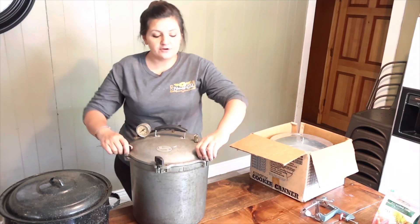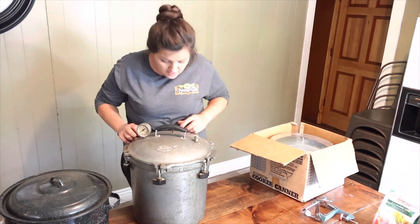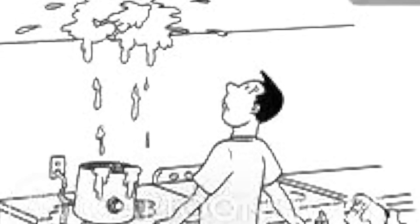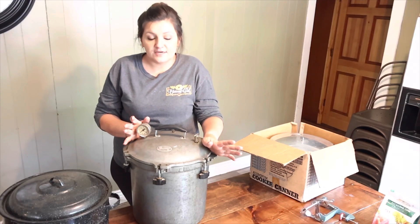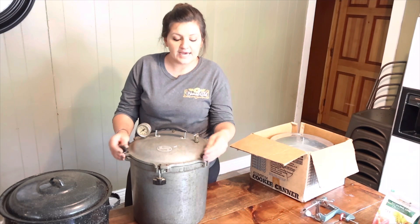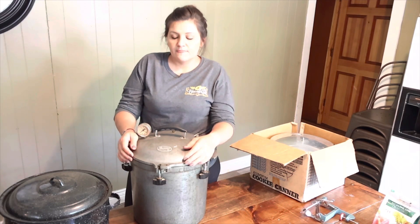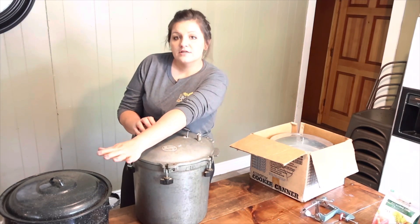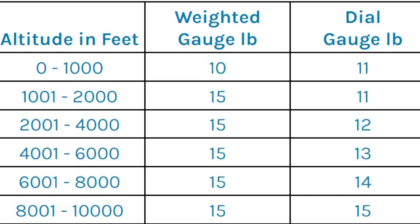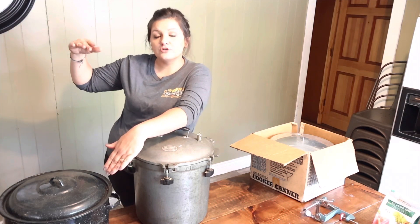This is my All American pressure canner and I'm very excited about it this year. Don't be scared of pressure canning — I'm sure everybody's grandma, aunt, and uncle has told you about a pressure canner exploding in someone's kitchen. They are fairly safe. Just make sure that everything is correct and in working order. Also, don't just go by the recipe you're following — I live in Southern West Virginia where elevation above sea level changes the pressure, so look it up to make sure that you're canning correctly.